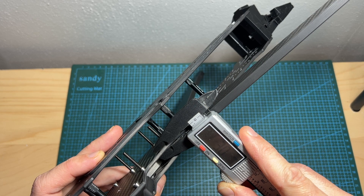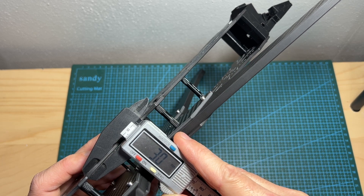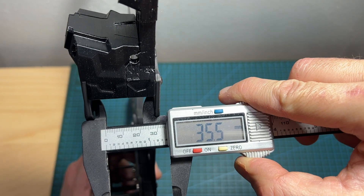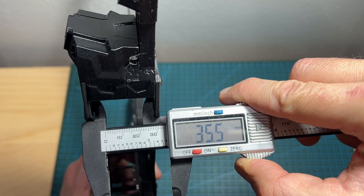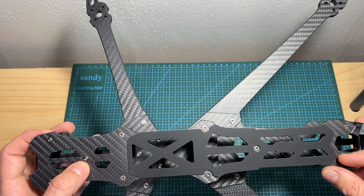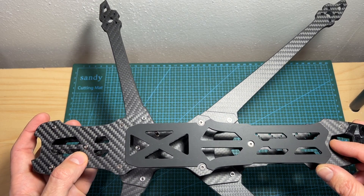The thickness of the bottom, middle, and top plates is three millimeters. The distance between the middle and top plates is 25 millimeters, and the distance between the bottom plate and the top one is 35.5 millimeters. On the top plate you can mount up to 25 centimeters long batteries.